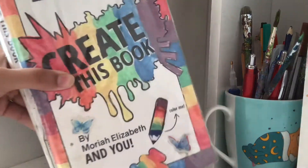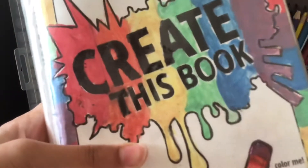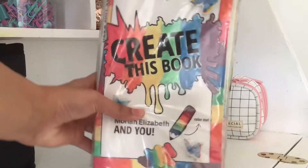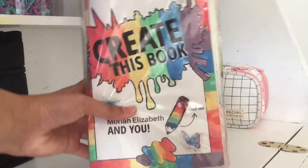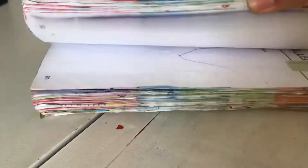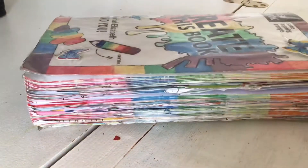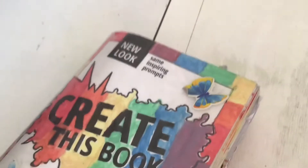Hey guys, so for today's video, I am going to be doing episode 16 of my Create This Book series. I am going to be doing three pages, and I really liked how all three of these pages turned out, so be sure to stick around till the end of this video to see what I create. Let's get started with the first prompt.